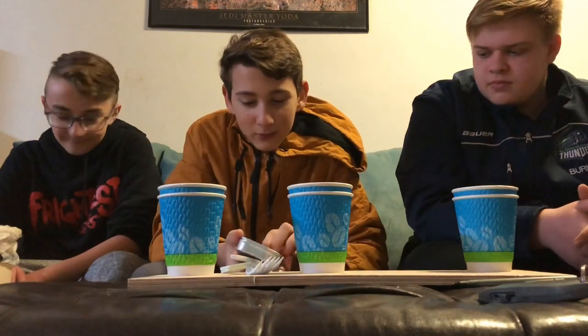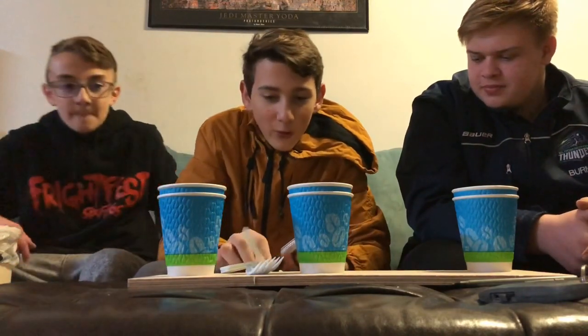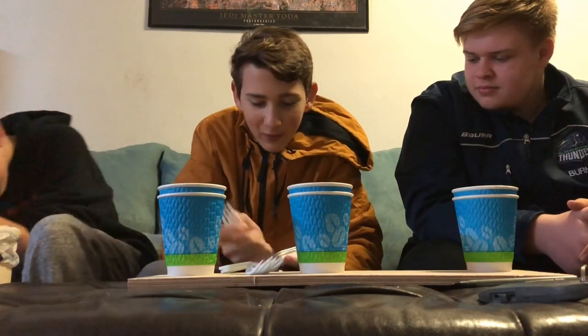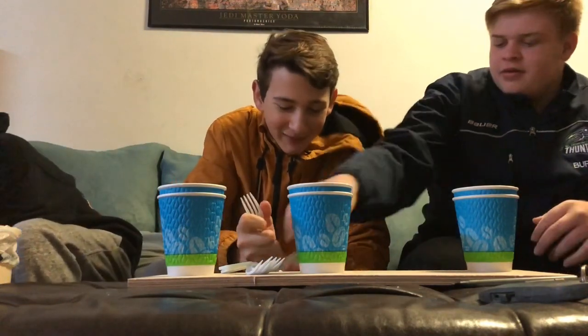Sardines — Chicken of the Sea, in oil, lightly smoked. Now, this was fan-requested by around 29 people or so, telling me to do this. It's in a tin can.